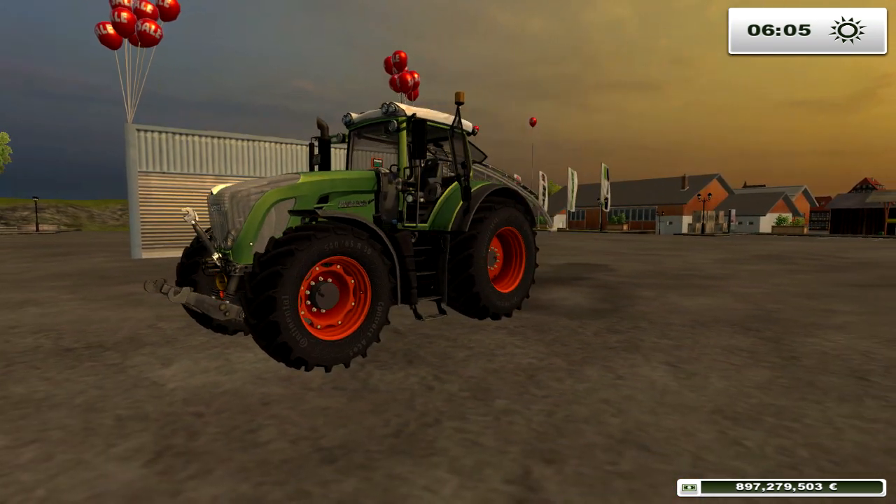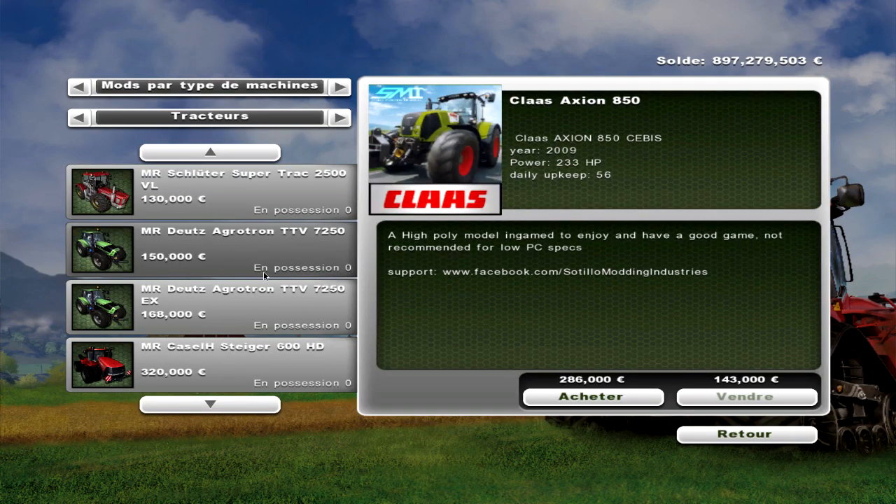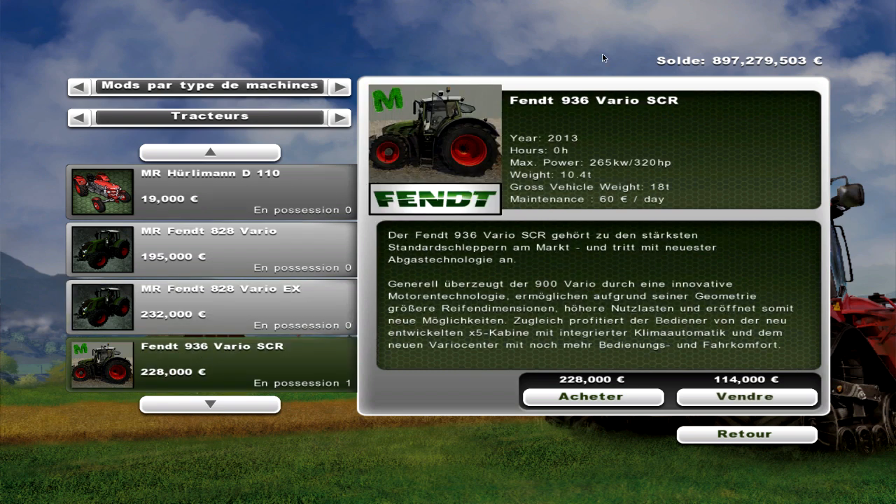Alors ce Fent, niveau puissance, je crois qu'on est à 320 chevaux si je ne me trompe pas. On va vérifier ça tout de suite. Ouais, on a 320 chevaux.